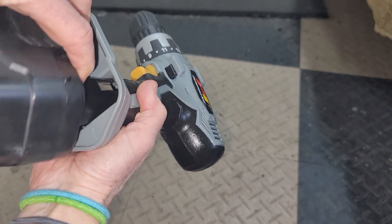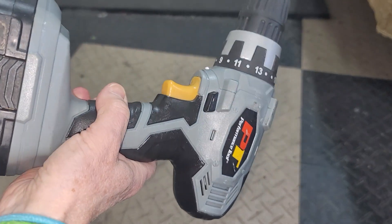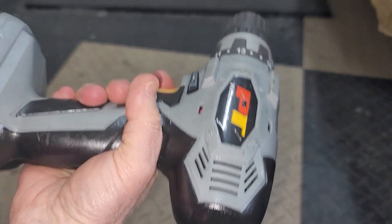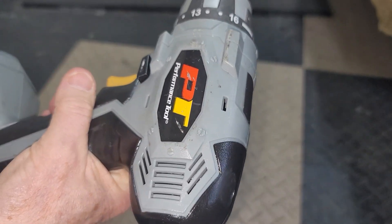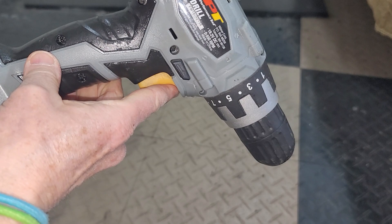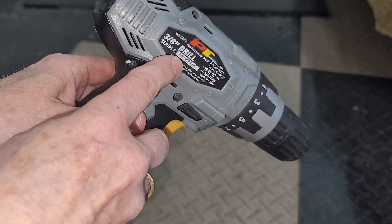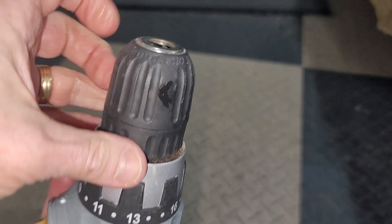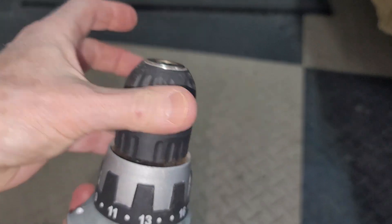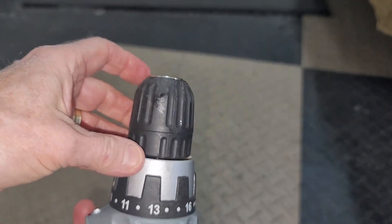Once the battery is charged up, you put it on to the drill itself and it just snaps right in there. This works very well. I've used it for a number of different tasks. It holds a 3/8" drill bit, and you can loosen and tighten the chuck here depending on the size of the drill bit you put in.